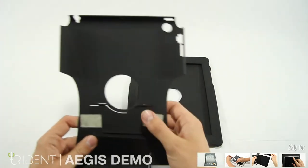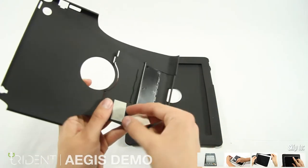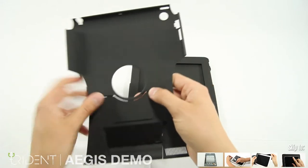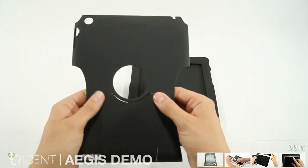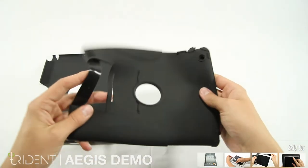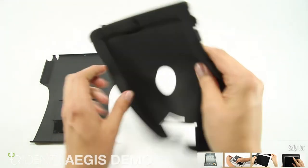Grab the polycarbonate and remove the protective tape. The polycarbonate has a soft finish, is light and strong. The silicone is flexible like the polycarbonate and it also has a soft finish. It is also ribbed on the side to provide extra grip when holding the iPad.